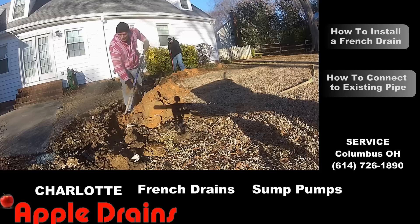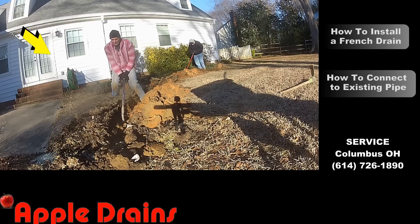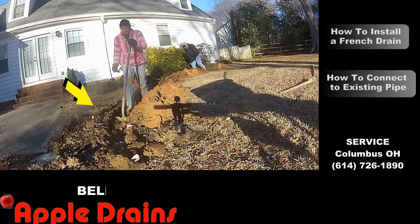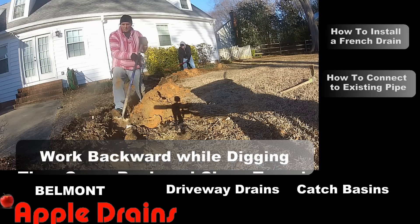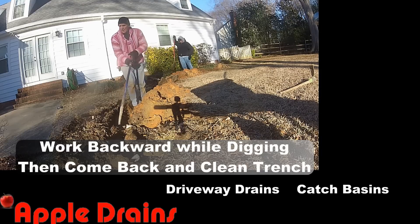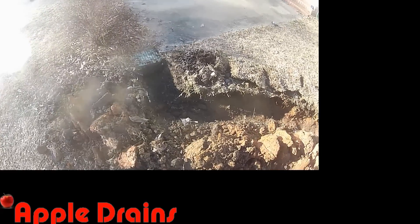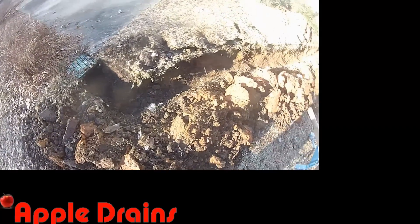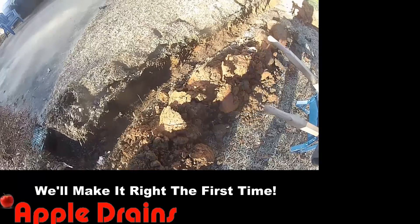Now this may seem like a really silly video and we may get some really lame comments, but for the do-it-yourself homeowner that wants to do this properly, take a look and watch carefully. Here's the completed trench — you can see it's nice and clean. It will be easy to come back and re-dig this if we have to go deeper.